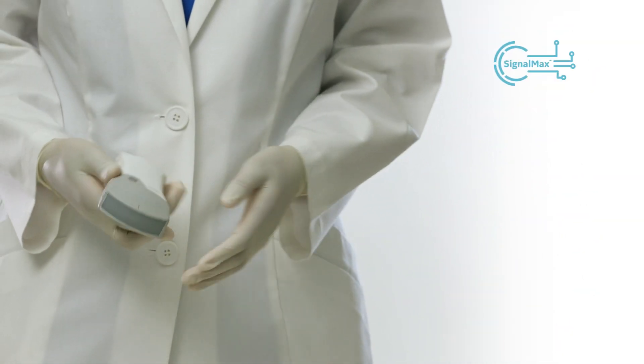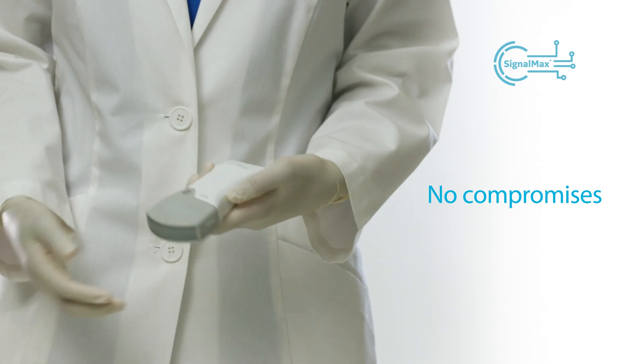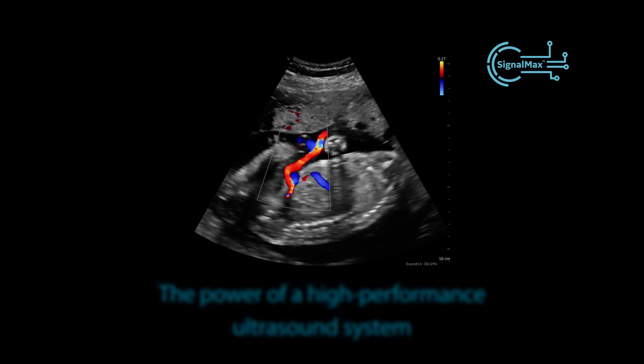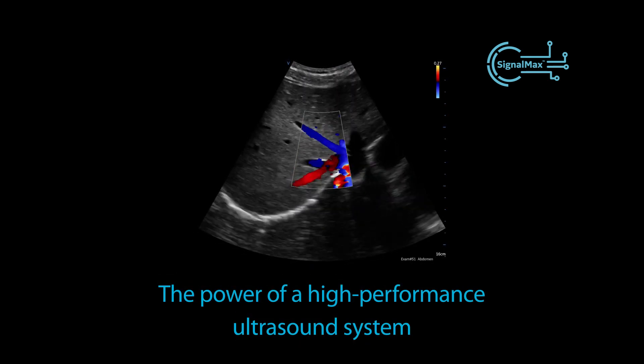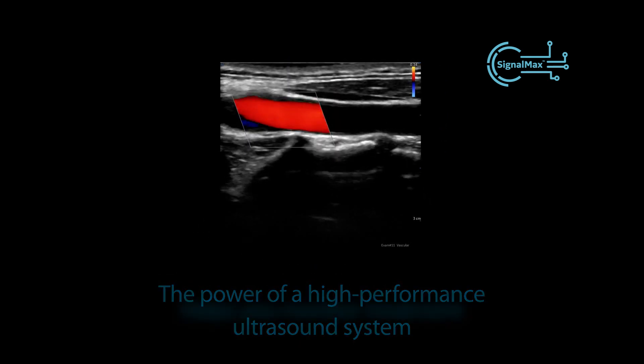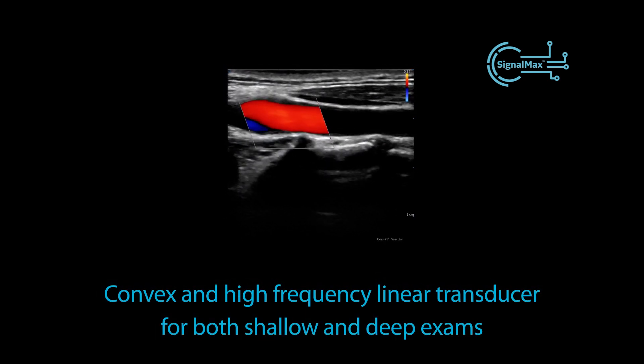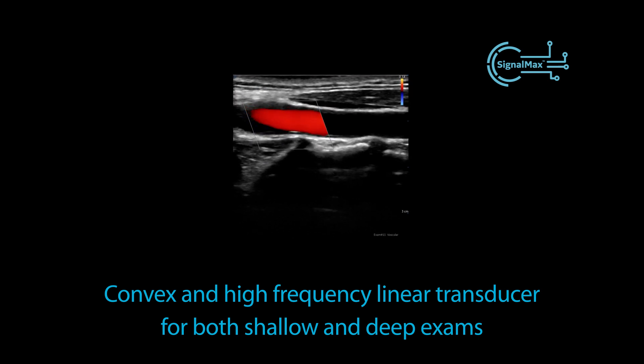Powered by SignalMax technology, you don't have to compromise image quality for portability. vScan Air delivers crystal clear images and the power of a high-performance ultrasound system to support early assessments and to help you monitor treatment with its convex and high-frequency linear transducer for both shallow and deep exams.